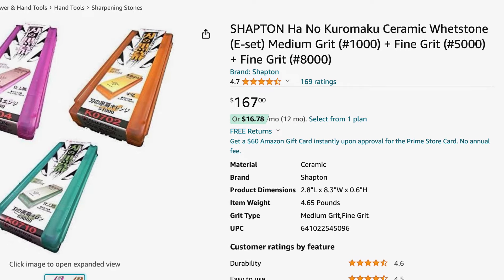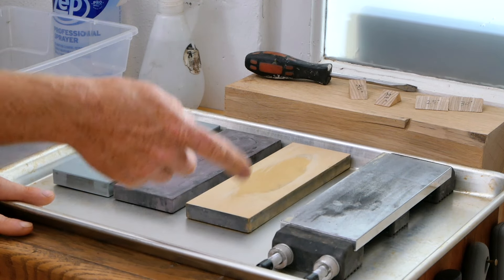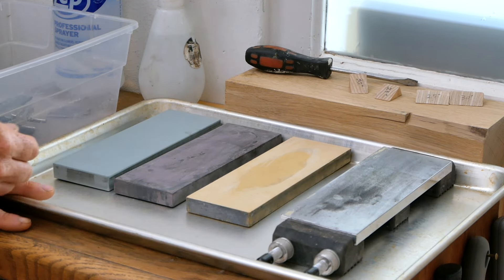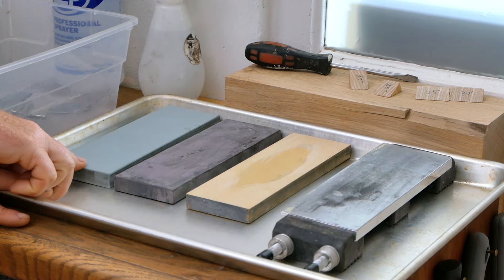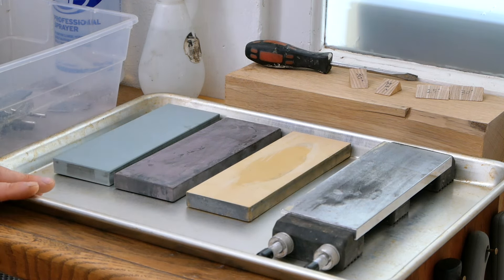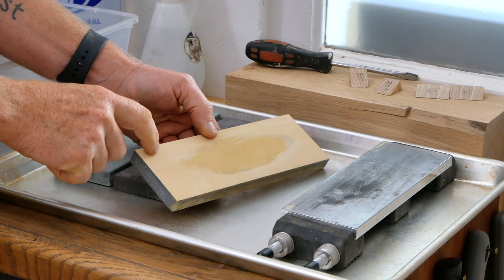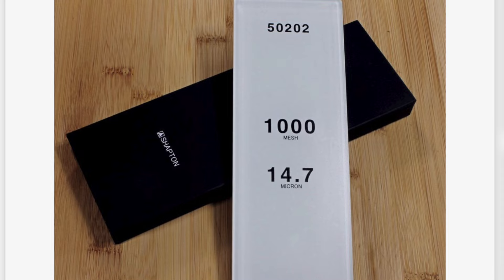The nice thing about the Shapton stones is that even though they're water stones, they don't need to be soaked — you can just splash them really quick. They're a little bit harder than some softer stones that have to be soaked, so they're going to last a little bit longer. This one is a 1,000 grit, this one is 5,000 grit, and this one is 8,000 grit — that's a pretty good series of steps for the type of woodworking I do. One thing I do want to mention is that the Shapton 1,000 grit is really soft, so if you're going to get this stone you're going to have to make sure you reflatten it every single time you sharpen.